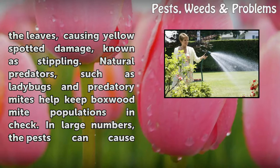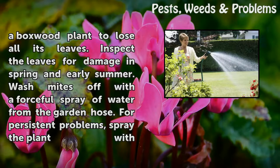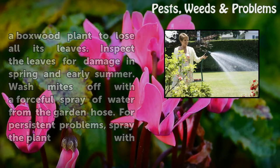Natural predators such as ladybugs and predatory mites help keep boxwood mite populations in check. In large numbers, the pests can cause a boxwood plant to lose all its leaves. Inspect the leaves for damage in spring and early summer. Wash mites off with a forceful spray of water from the garden hose.